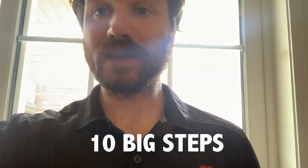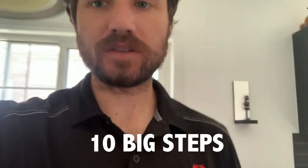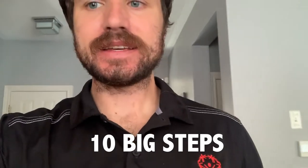Now that I have my palina in hand, I'm going to take 10 big steps and place the palina on the ground. One, two, three, four, five, six, seven, eight, nine, ten. Now I'm going to take the palina and place it on the ground here.